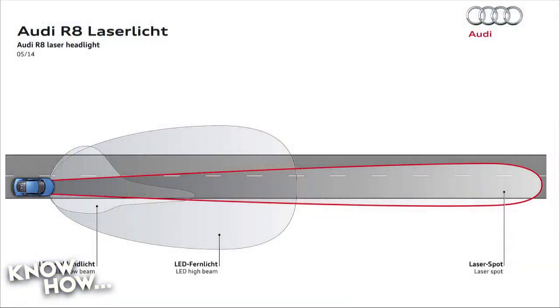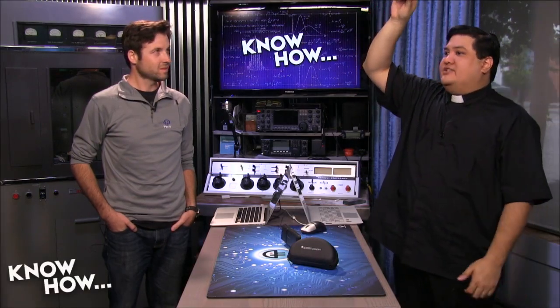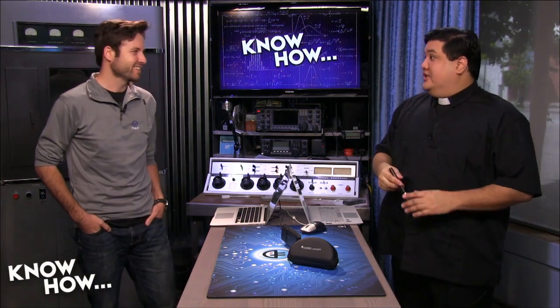What it does is shine that light at a phosphorescent converter which converts the blue laser light into 5500 Kelvin white light, which is very close to daylight balance — that's the light you want. It doesn't engage until the car hits 38 miles per hour, because then it projects further ahead. They want to create a laser spot — typical LED lights go a certain distance, LED high beams go further, and the laser spot goes two to four times further than what you can normally see.